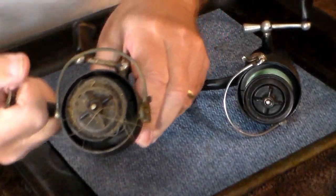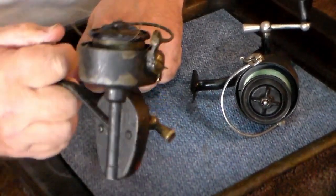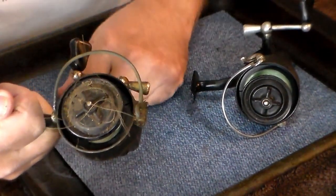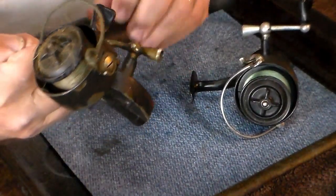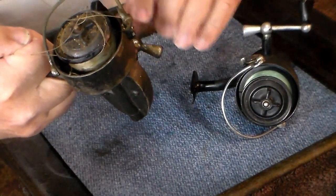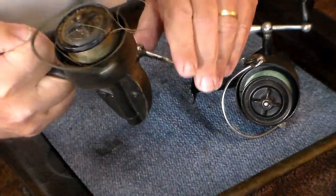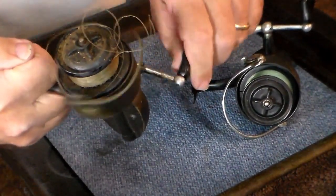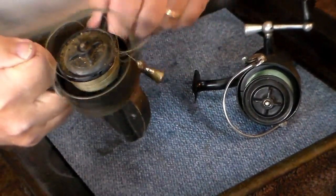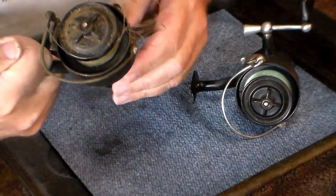On this one, this reel has certainly seen better days. It is one of the dirtiest reels I've ever encountered. This is a fine example of what happens when you grease things and put too much grease on. The grease in this thing is soaked all up on everything. It whines - but you hear that tick, tick, tick? We're going to see if we can find out what's causing that.